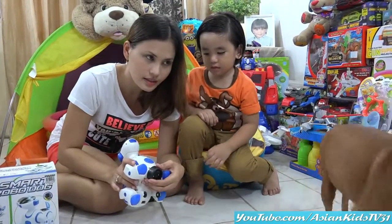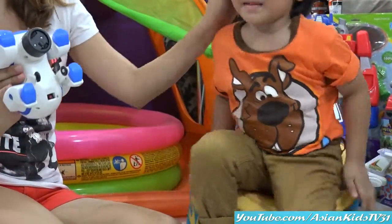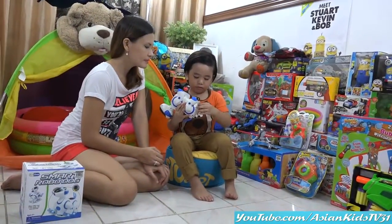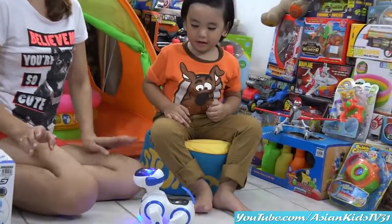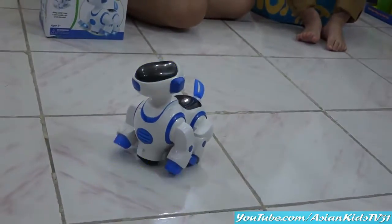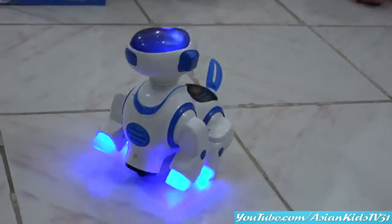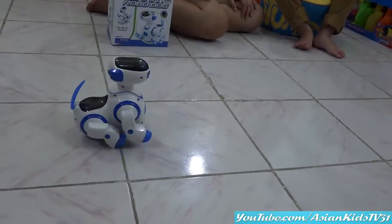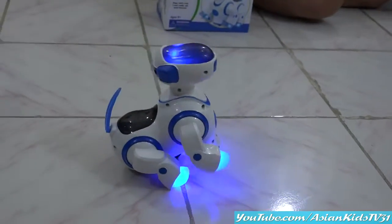Okay, where's the on and off switch, Mama? Here. Oh, I can see the rotating cover. Let's remove the rotating cover first. Okay, let's try it. Let's try your Smart Robo Dog. Wow. Play with me. Dance with me. Sing with me. Sit. Oh ho. Awesome. Sit. Wow. What a move.